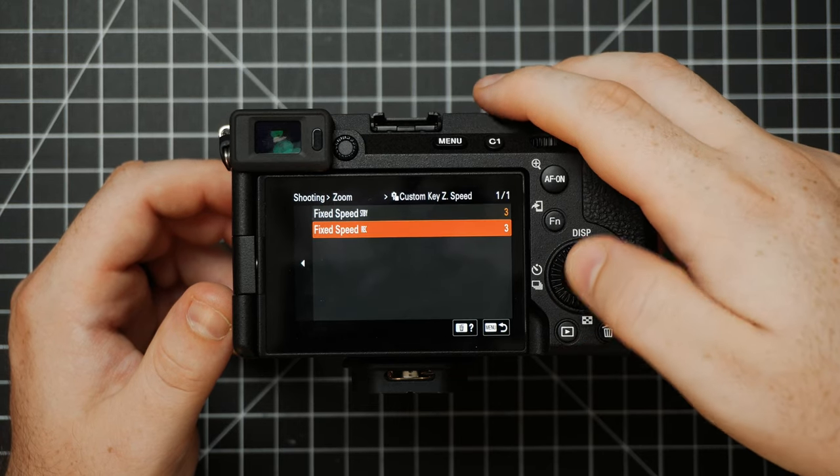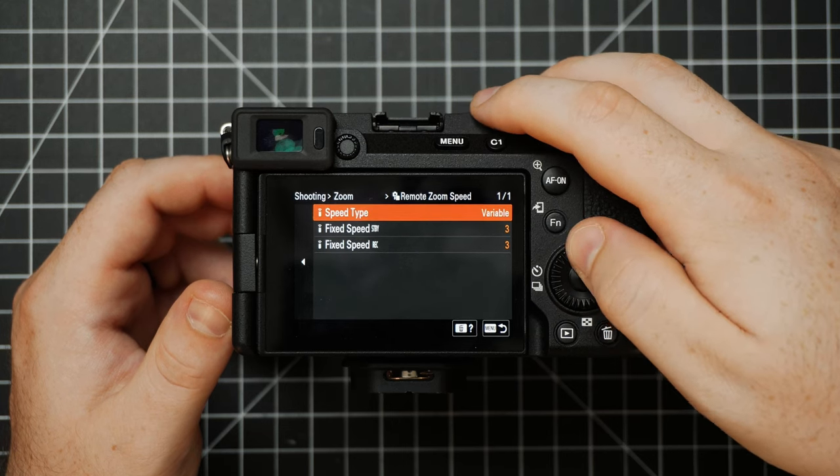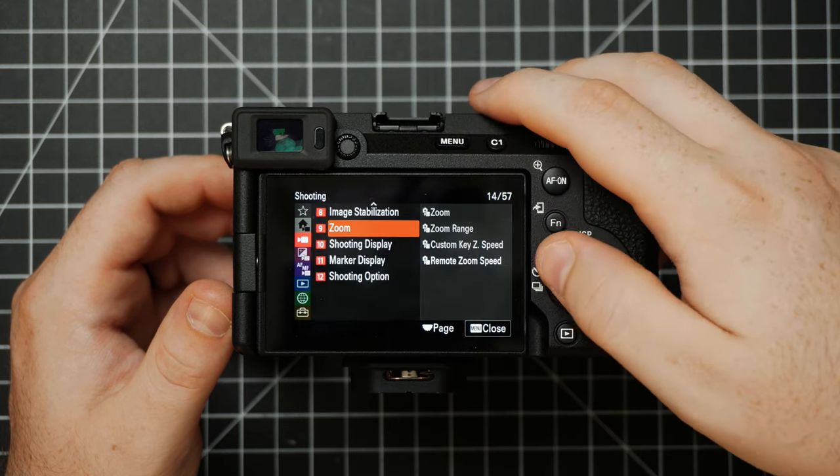This is where you can choose to turn Clear Image Zoom on. Underneath this is where you can choose the zoom speed, and underneath that you can choose the zoom speed when using remote.